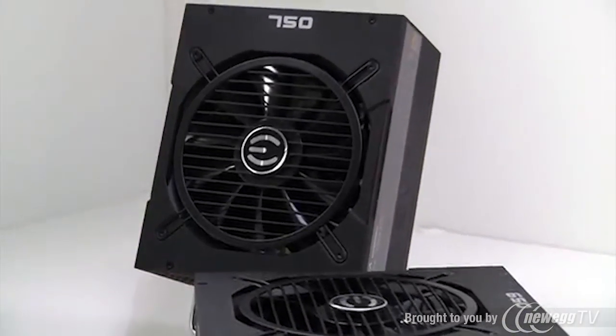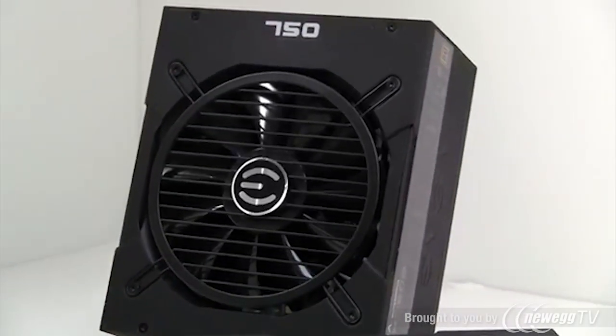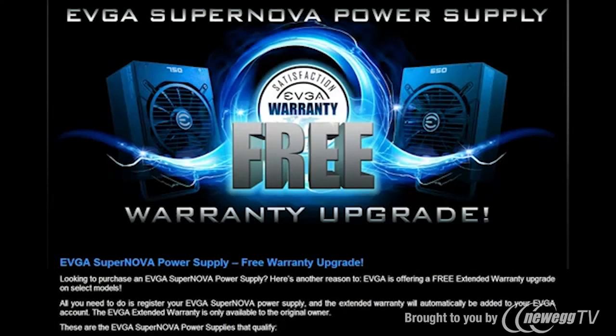We also offer Japanese capacitors — high quality capacitors — meaning longer lifetime, more reliability, and the odds that you're going to have this power supply for a very long time. Speaking of longevity, EVGA also offers a 10-year warranty on our 650 and 750 Gold. That means in the next decade, if it dies, EVGA has you covered.